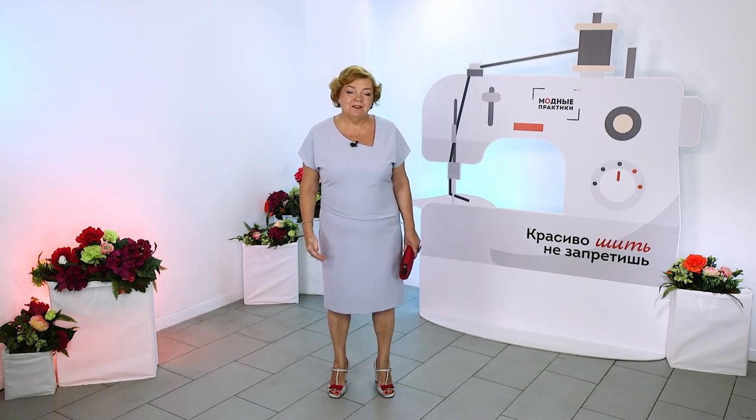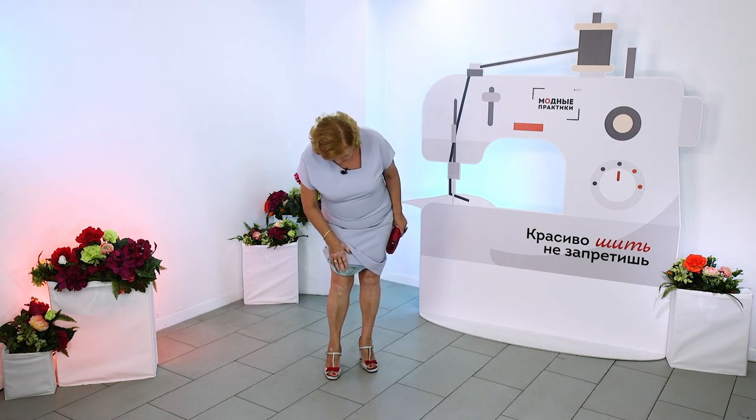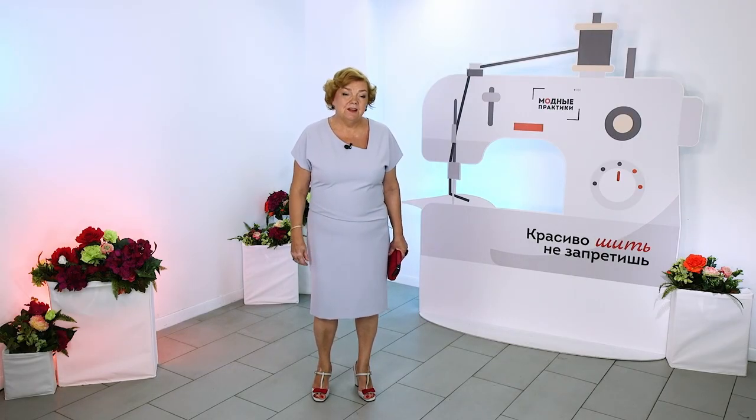I am ready for the theatres and restaurants. I want you to see how it looks again. I have a cambric lining here, very thin. I will not show the dress from the inside, because there is nothing special there — just a dress and just a lining.